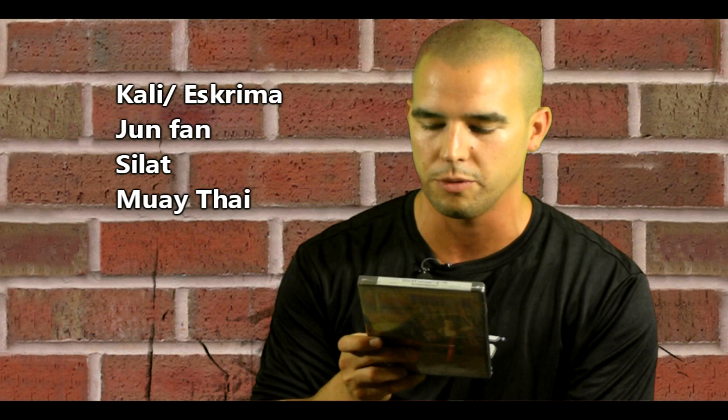Using a foam-padded stick, you learn Kali's essential angles of attack to sharpen eye and hand coordination and striking proficiency. This is the kind of thing I'd want my girlfriend to do. If you can't afford to pay someone monthly, you can practice it together and learn angles of attack. It enhances agility with explosive mobility patterns to evade and deliver attacks, and explores how this weaponry art transitions into empty-hand self-defense with a free-flowing exotic art from Indonesia.